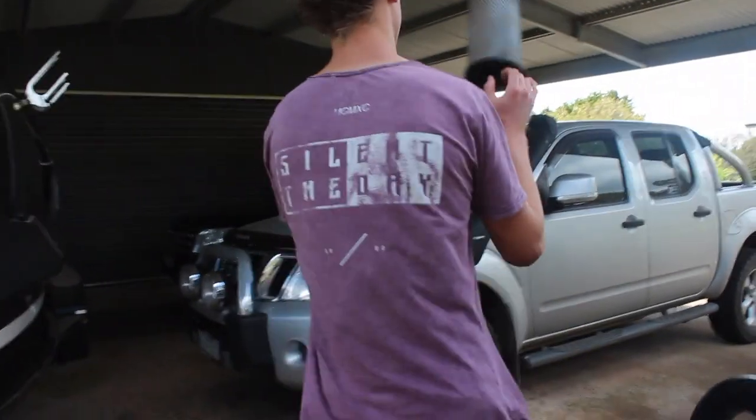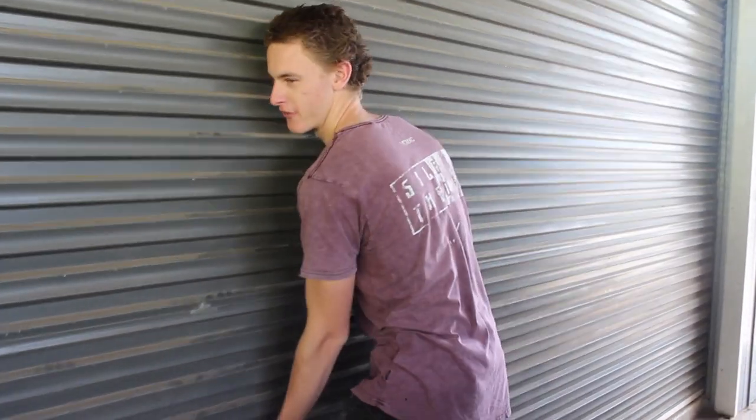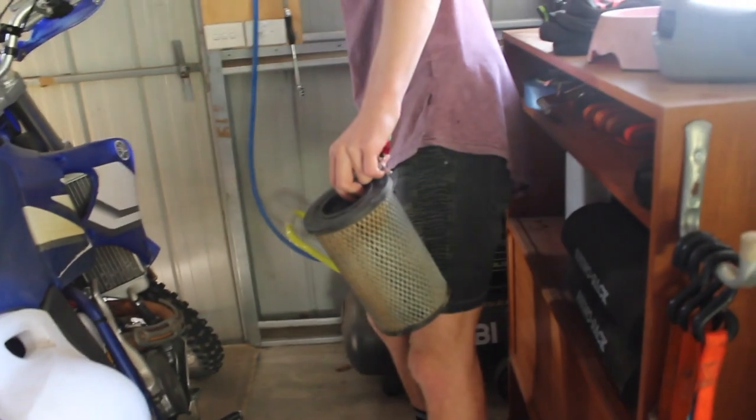We're going to clean that out so it can breathe better. So now we're going to take it into the shed. We're going to use the air compressor and blow it all out.